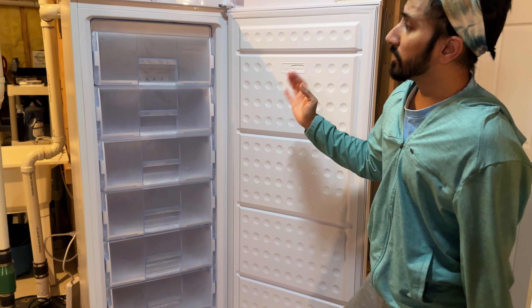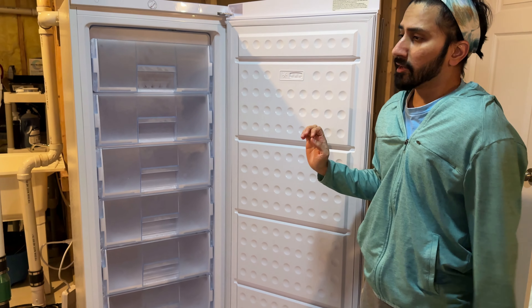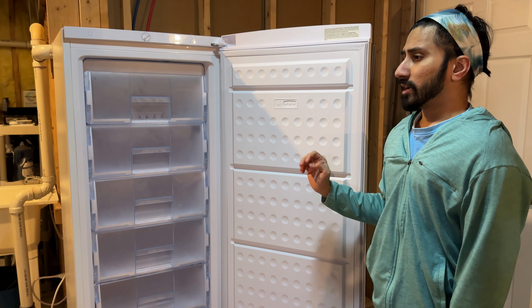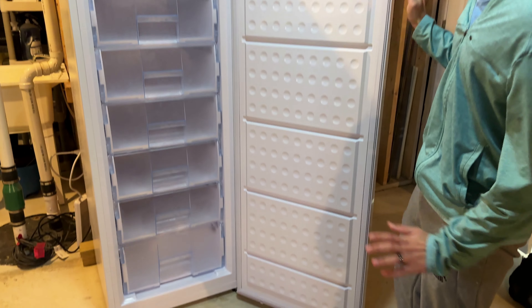You can always purchase a different freezer and buy custom drawers for that, but it's going to end up costing you more. I think this is a decent price at Costco. It took about three days for them to come deliver it into the house, into the basement, and set it all up.